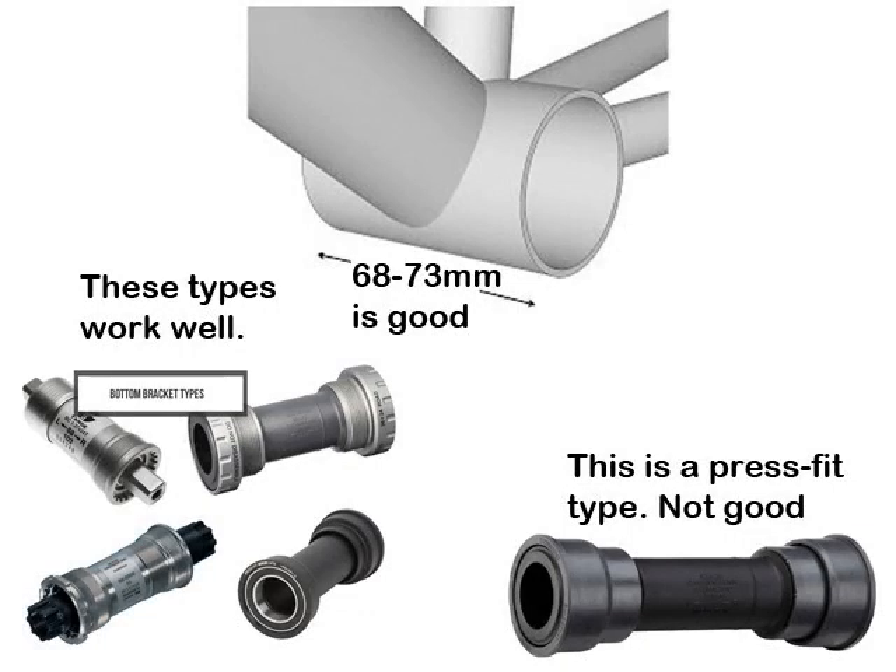The next thing to look at is making sure you have the right bottom bracket shell. The bottom bracket is the part that connects the cranks to the bicycle and allows revolution of the cranks. Usually they're 68 to 73mm in length across, but dual suspension bikes often have a wider one which can be around the 90mm mark. You can get specialised kits to suit that, but it's better if you have the regular bottom bracket width between 68 and 73mm, which works really well.